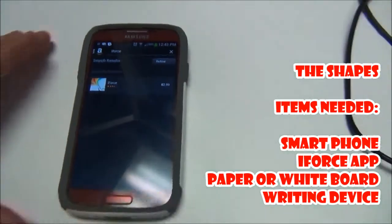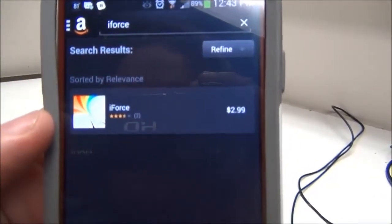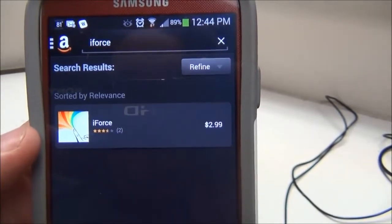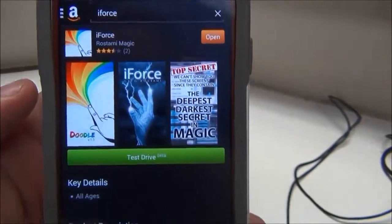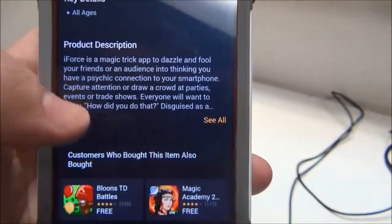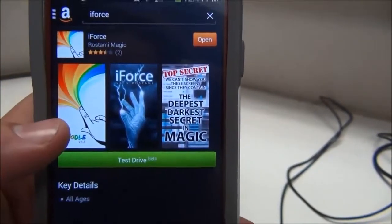Okay, so this is my phone and this is what was used to do the trick. This is the app — iForce. Now this app, you can see right here, is $2.99 on the Amazon App Store. They have other ones. I'm quite positive that this was originally on the iPhone, so if you have an iPhone you'll be able to get this too, but it's called iForce.